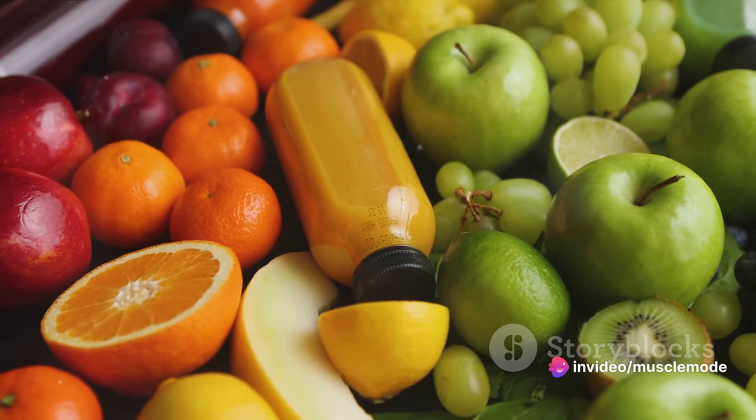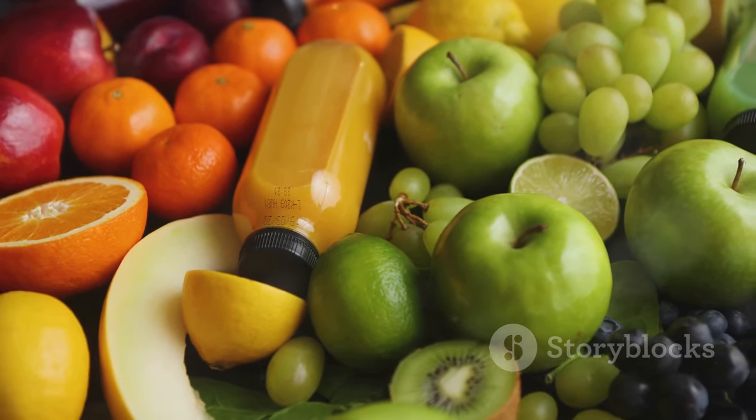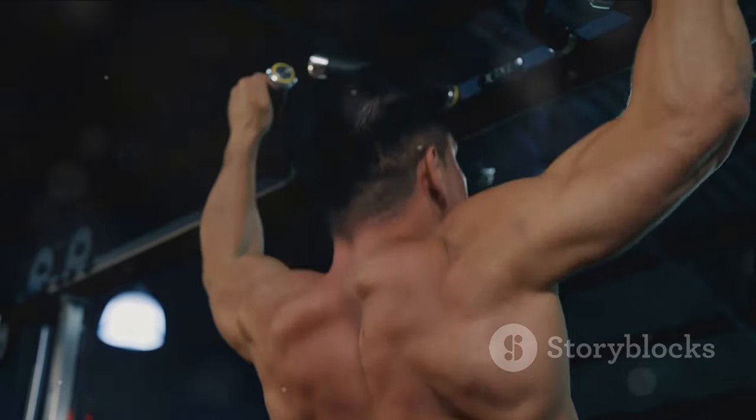They are packed with vitamins and minerals that aid in muscle recovery and growth. Remember, your diet is as important as your workout in your muscle-building journey — it's the foundation upon which your muscles grow. So eat clean, train hard, and watch your muscles grow.